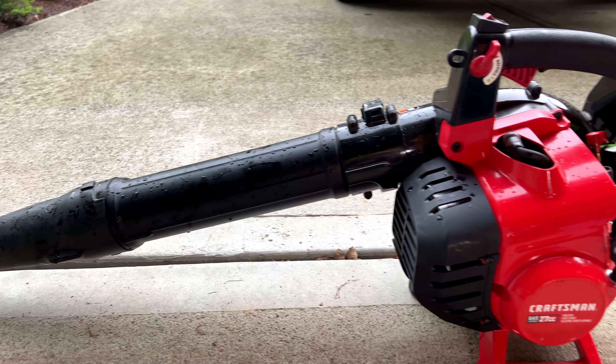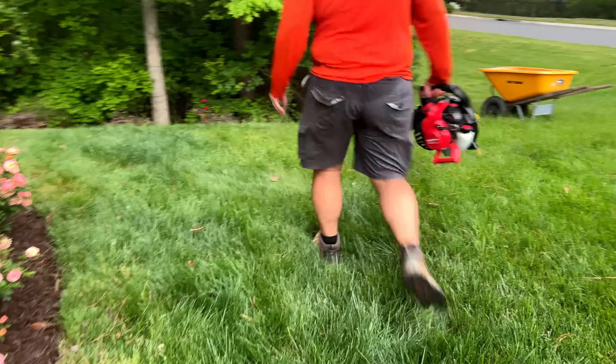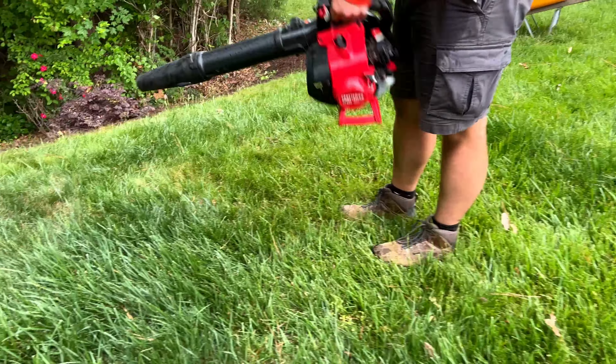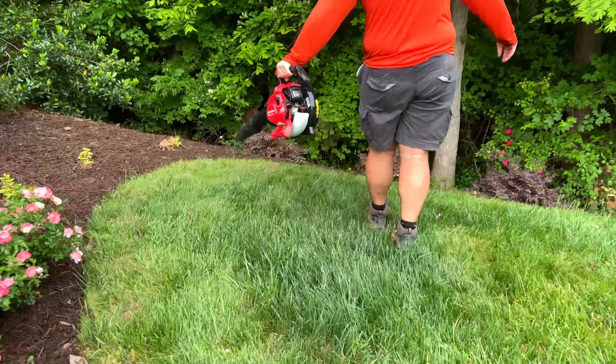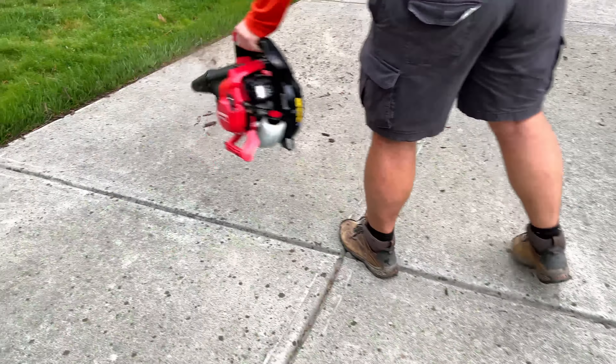This is the Craftsman leaf blower — a nice and powerful blower with a 27cc engine. You can see how well it works here. It's got variable speed controls so you can really boost it up if you need to, but it does a great job for residential purposes like this, blowing stuff away in the yard.